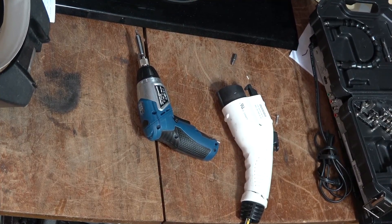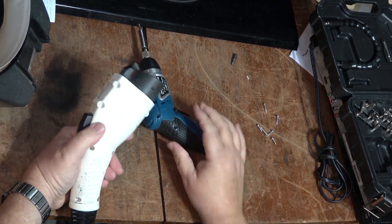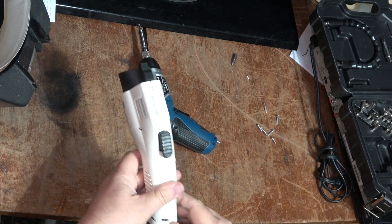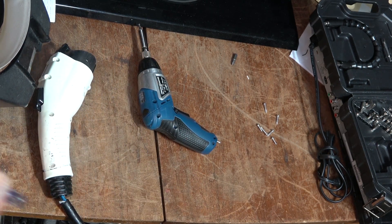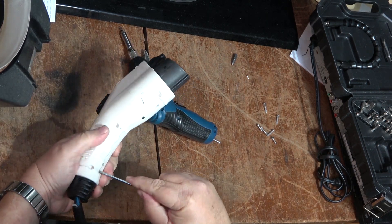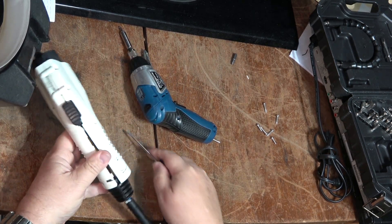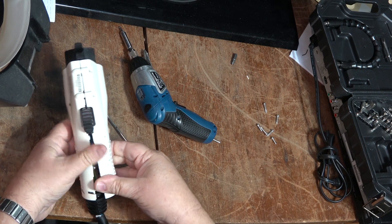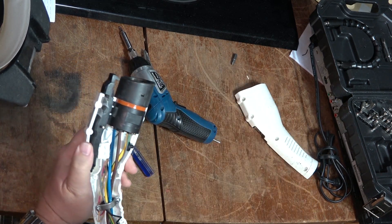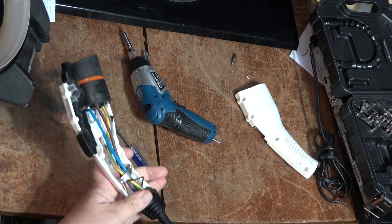I've already unplugged the other end so this has got no power to it, and I've removed the screws from my charger. I'm going to try to get this thing apart so I can place the wires back into it — somebody gave it a yank while it was plugged into the car and pulled apart the clamp. That should be easy enough — push the wire back in here.